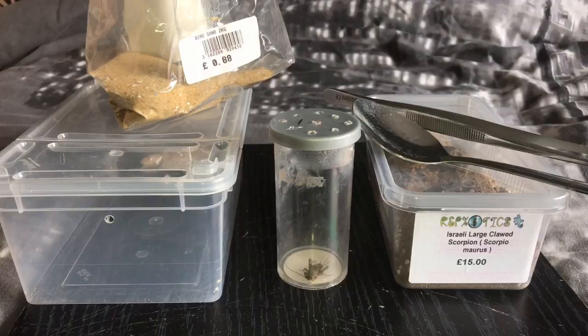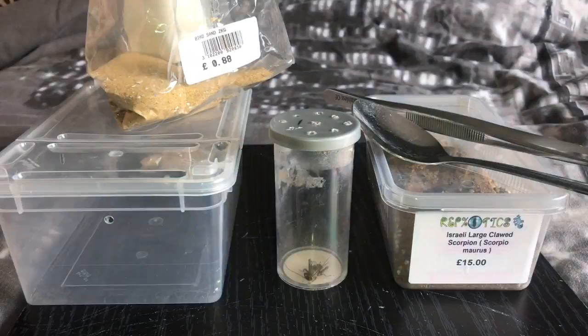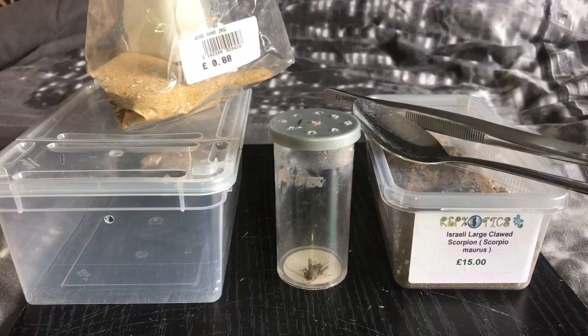Hi everyone, the Spider-Man here, I hope everybody's doing okay. So guys, I'm going to be feeding and rehousing my Israeli large clawed scorpion today — the one I got from the British Tarantula Show. But before we get started, I want to give a massive shout out to Mark Boyce and his son Joshua Boyce — two amazing people that watch my channel. Mark has kindly ordered one of my t-shirts. If you want to order one, you can find me on Facebook or Instagram, or leave a comment after this video. A massive shout out to Mark and Joshua — thank you for watching, and let's get started.